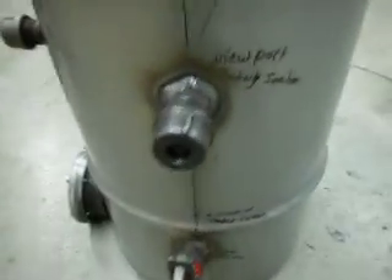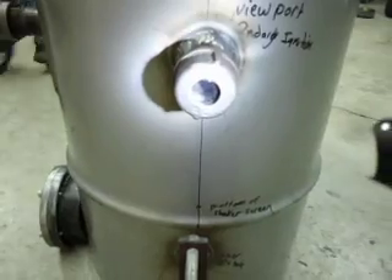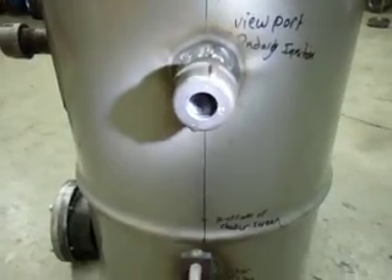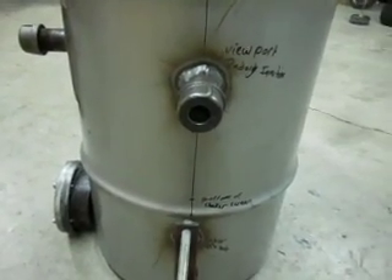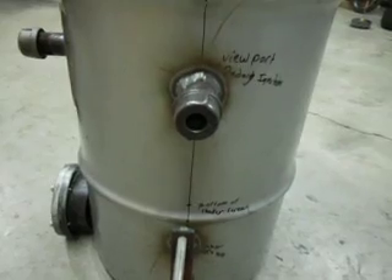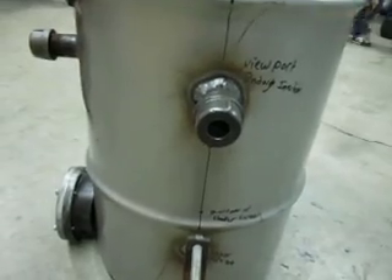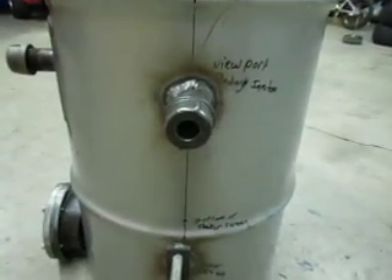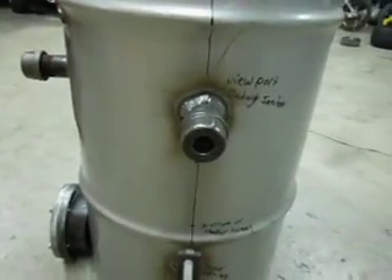One thing I did that wasn't in the FEMA plans — but I really like this idea — was I drilled a three-quarter inch hole through the center of that pipe cap and inserted a piece of Pyrex glass that is JB welded inside there. I wanted to be able to see what was going on inside the gasifier while it was burning, and I couldn't come up with a good way to do that without taking off the cap and contaminating the gas with oxygen. This was the next best thing. Pyrex is really heat resistant, so in the event it fails, I can just put a standard one-inch pipe cap on there and bypass it.